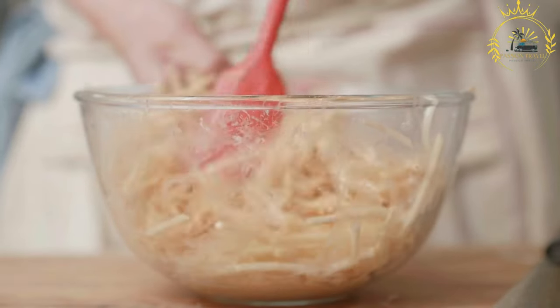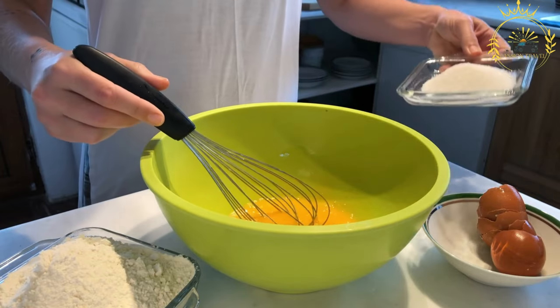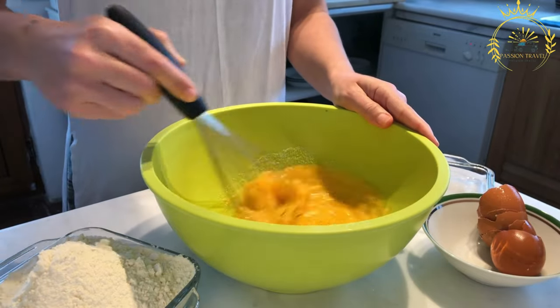The main ingredient in Dyrunny is grated potatoes, typically mixed with finely chopped onions, eggs, flour or breadcrumbs, salt, and pepper. Some variations may also include garlic, herbs, or grated cheese for added flavor.